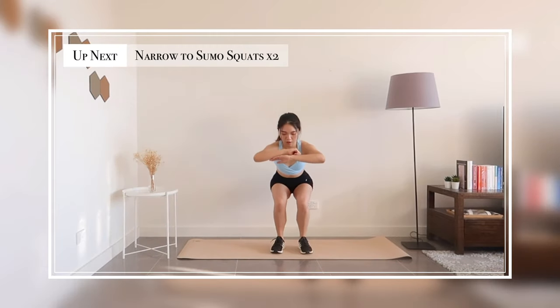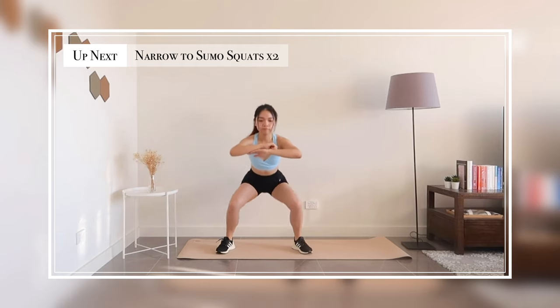Up next, narrow squats to sumo squats, two pulses for each.